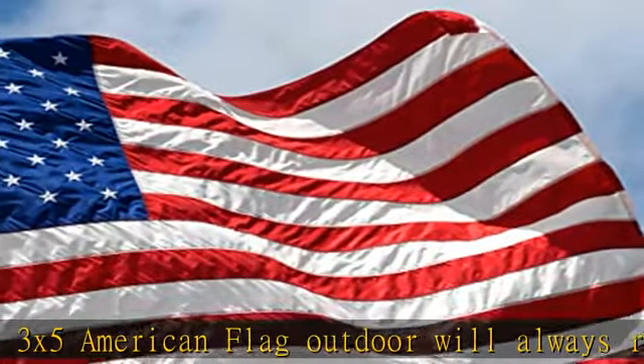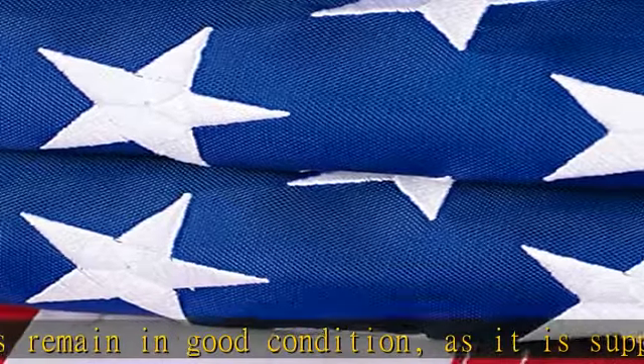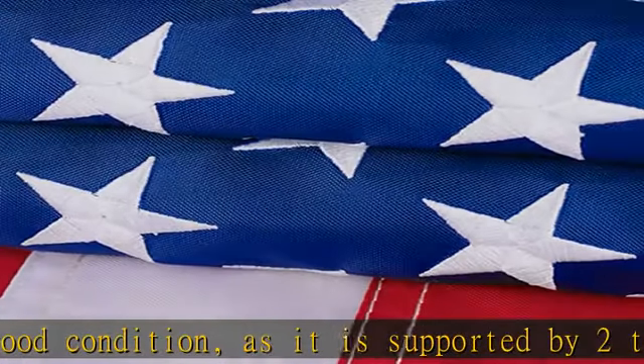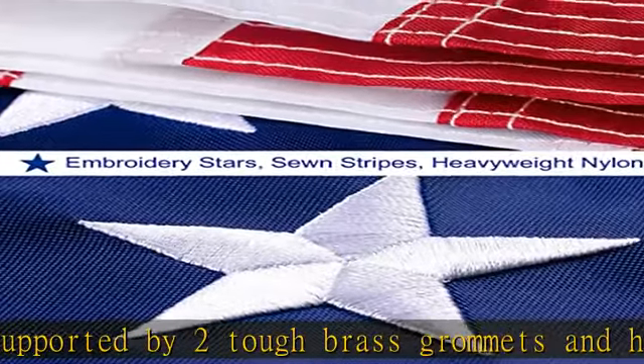Ideal for a wide variety of occasions: you can tie it to your car and fly it proudly while traveling. A US flag can also be tied outdoors by the entrance to a farm. It can also serve as an amazing, all-American gift for your friends and family.